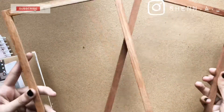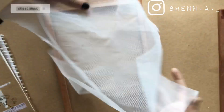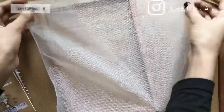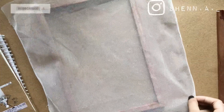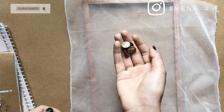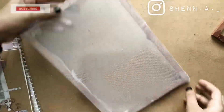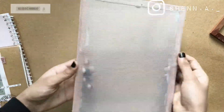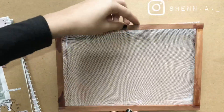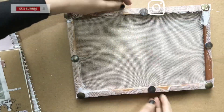Now here are our two frames. We will cover our net in this frame. The frame is fixed by the net. We are ready to put the frame together and make handmade paper.